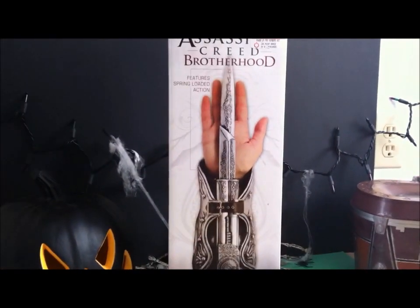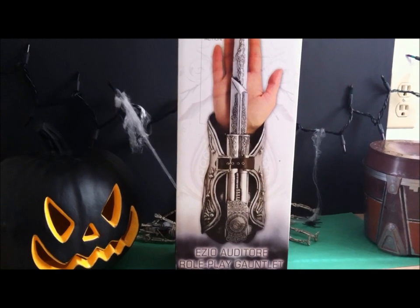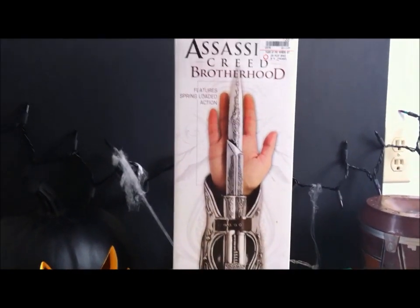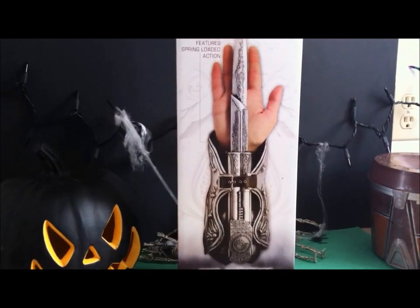Absolutely perfect and essential if you're going to be dressing up like Ezio for Halloween. And you know what, just to have — you could take it shopping, get some nasty customers out of your way, get the line moving at the post office, or just poke your kid a couple times and say hey, stop screaming in the middle of the store.